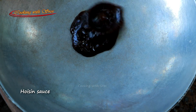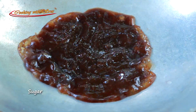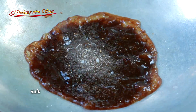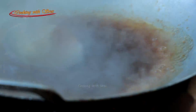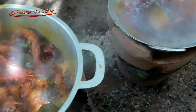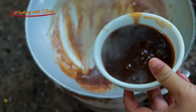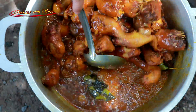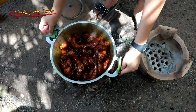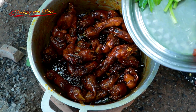Hoisin sauce, sugar, chicken powder, salt, some water, chili sauce, salt, some flavor, salt, some water, salt, and salt.